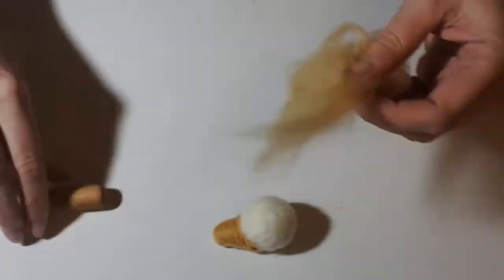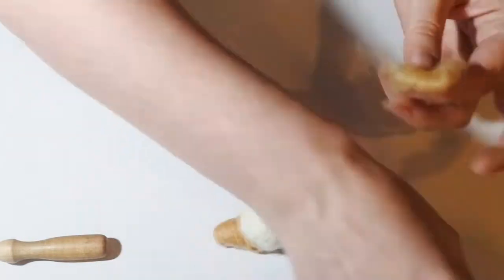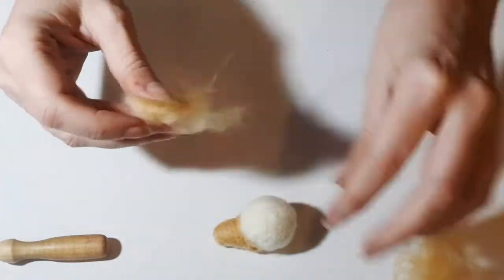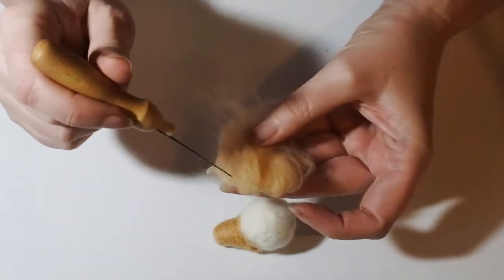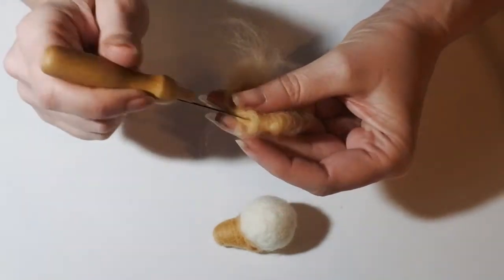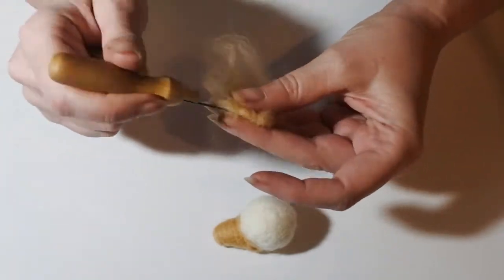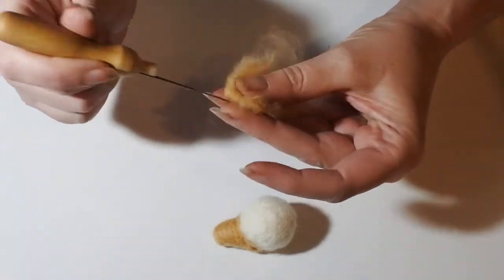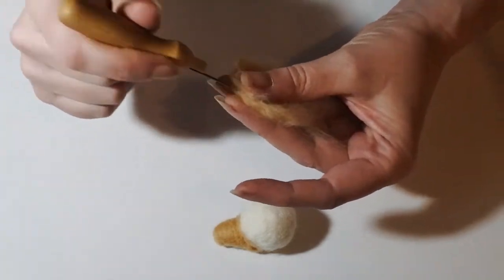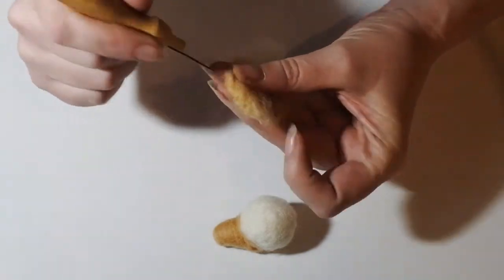For the bottom lip, take a smaller piece of fleece, fold it over a couple of times to make it a little bit thicker, and felt a U-shape into it where it's going to be narrower at the top and at the front of the jaw, getting wider towards the back. Just carefully felt this between your fingers.